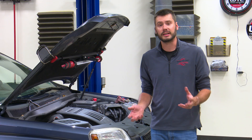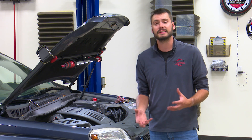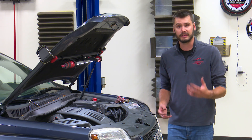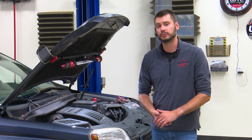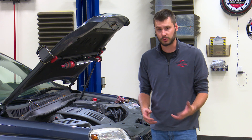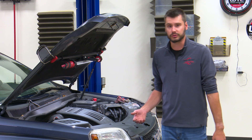Speaking of that check engine light, it's not uncommon for the light to be on on the dash after the repair. That's because anytime we're dealing with an emissions problem and that light is on, it's got to pass a certain amount of tests prior to shutting the light off on its own. So now might be the time to clear the light out, or just wait for it to clear after a few days of driving.